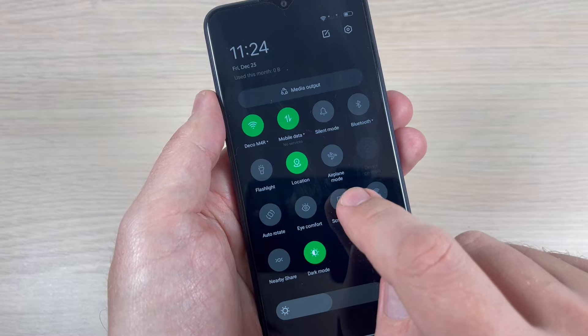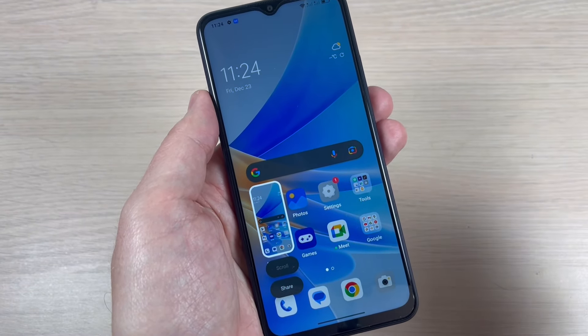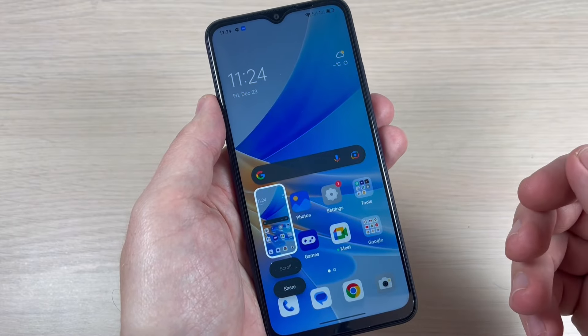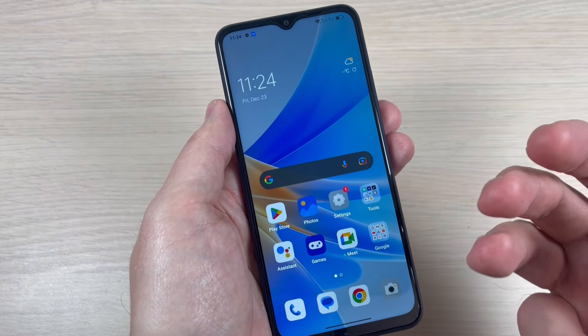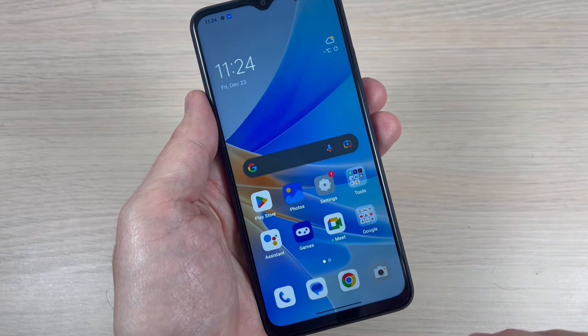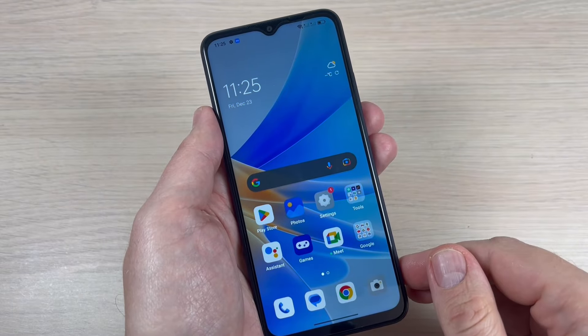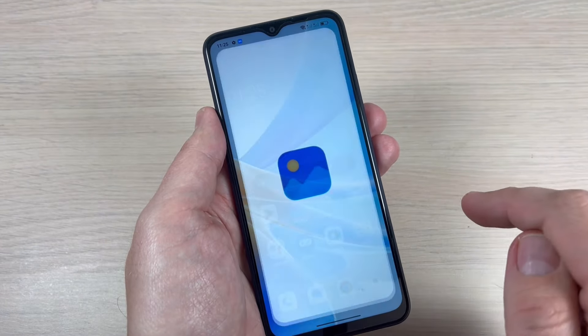Just press it once and that's all — very easy. The third way: use three fingers and swipe down on your screen, and that's all. So it is very easy. The screenshots you will find in Photos.